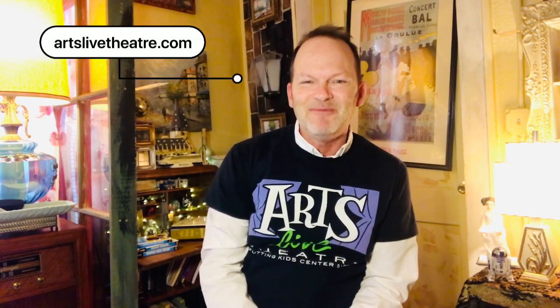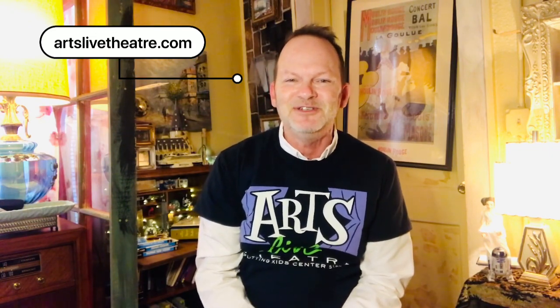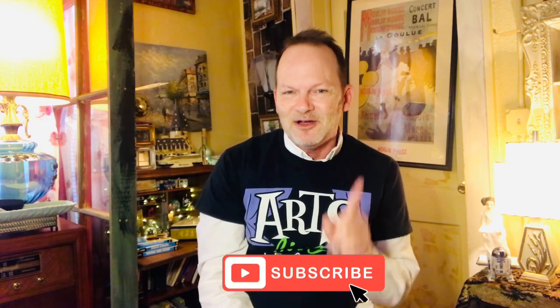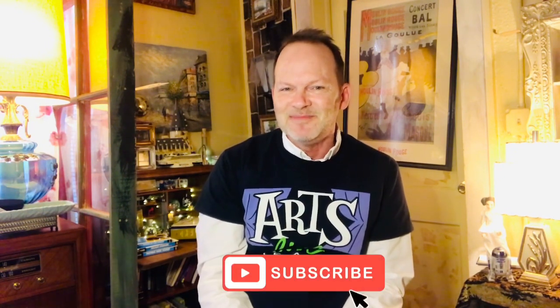Thank you guys so much for tuning in. Be sure to visit ArtsLifeTheatre.com where we have our Virtual Theatre Academy up and running — all kinds of fun and exciting projects you can do from home. You can also submit your videos to VirtualALT2020 at gmail.com — singing, dancing, acting, whatever you would like to do that is creative — and we just might feature it on this show or our Virtual Theatre Academy. We also have a donate button, and we would love for you to donate to Arts Life Theatre as we continue to bring theatre education to Northwest Arkansas. Subscribe to the YouTube channel. Thanks so much — bye!